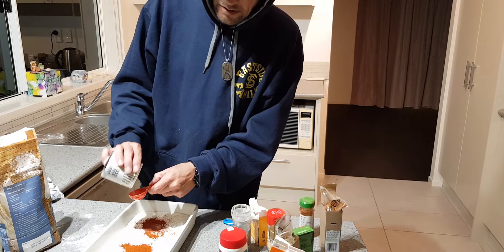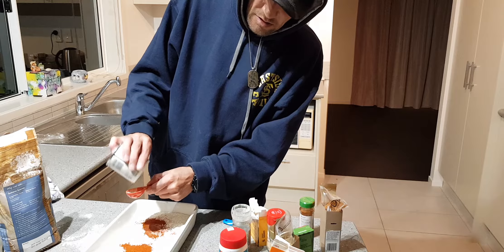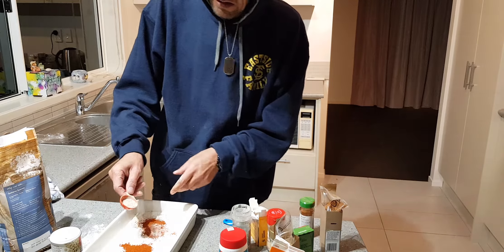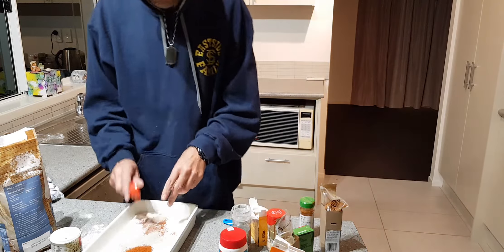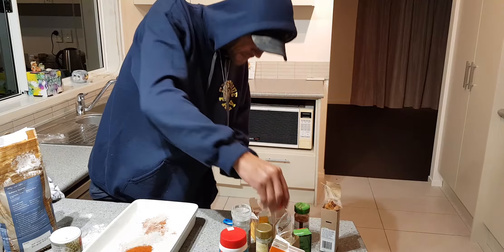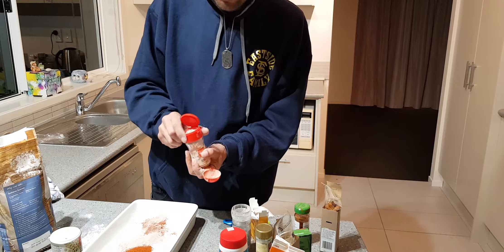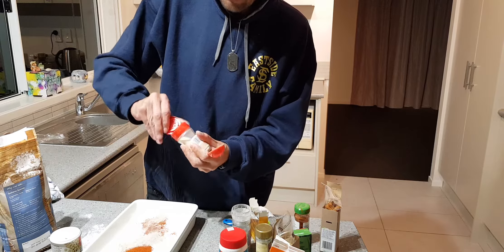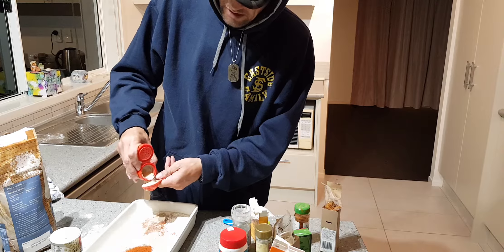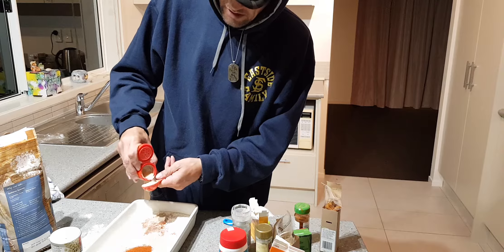Then I'm gonna do a tablespoon of white pepper. If you haven't got white pepper, use black pepper — doesn't really matter. Just a slim tablespoon of that in there. Then I've got garlic powder — that's powdered garlic — and I'm gonna put about a tablespoon and a half of this in there.